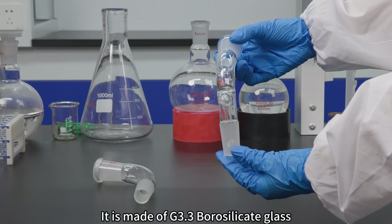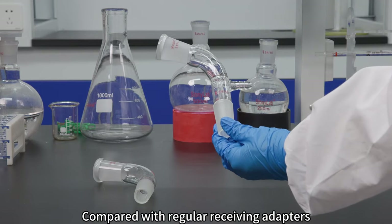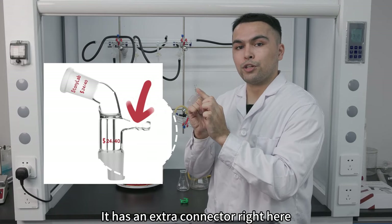It is made of G3.3 high borosilicate glass. Compared with regular receiver adapters, it has an extra connector right here.